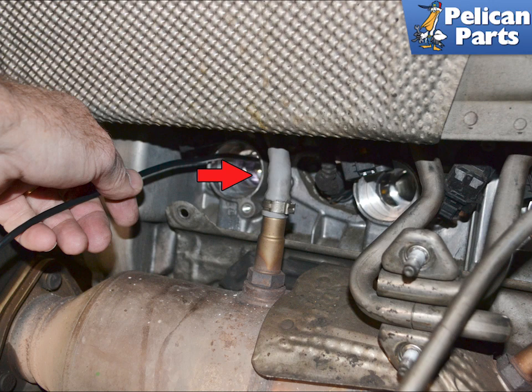Gently insert the probe into the spark plug opening and if you have a 45 degree attachment slowly rotate the probe until you can see all of the cylinder wall. You can just check the cylinder that you are getting a misfire code on, but if you are at this point you should check them all.